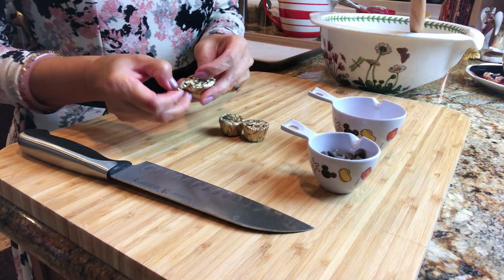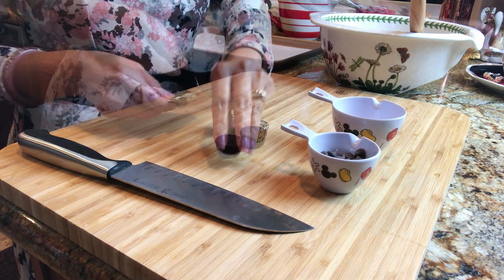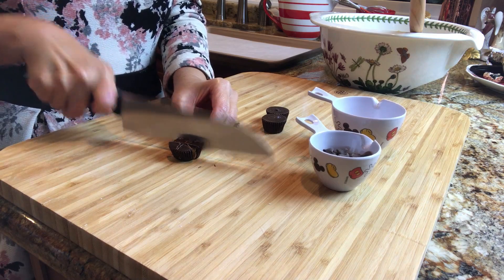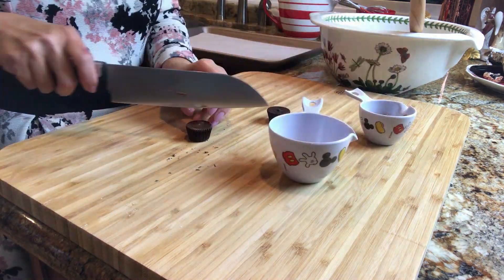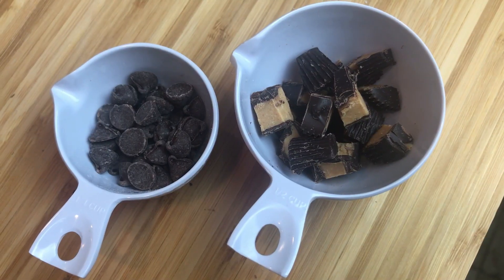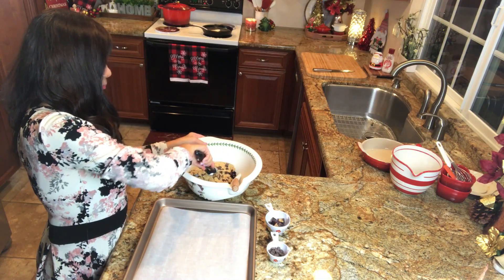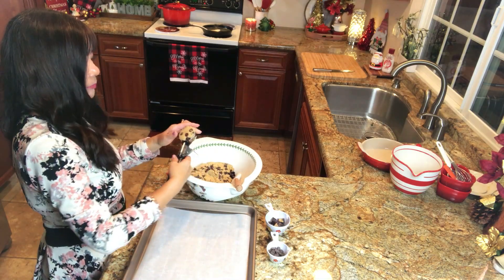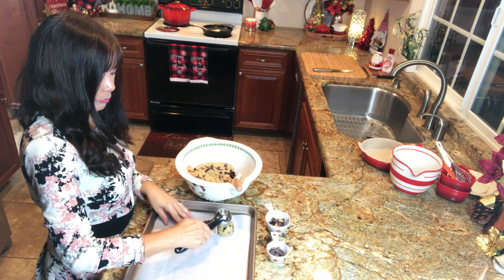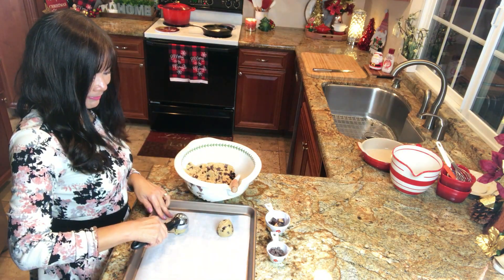Chop the peanut butter cups about 1/4 inch in diameter. We are going to add a few of these as topping on some of the cookies. You may add more if you like — whatever makes you happy. I'm using a large ice cream scooper so these cookies will be large. Drop the cookies onto the prepared baking sheet, spacing them about 2 inches apart.